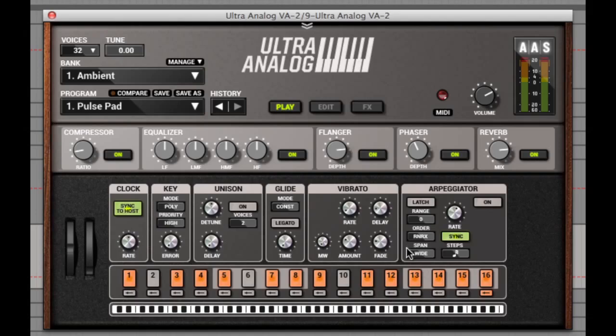Next to this are the arpeggiator controls, where you can find the usual controls like latch, ranges, order, span, sync and steps, and along the bottom here is where you can find the 16 steps of a pattern.